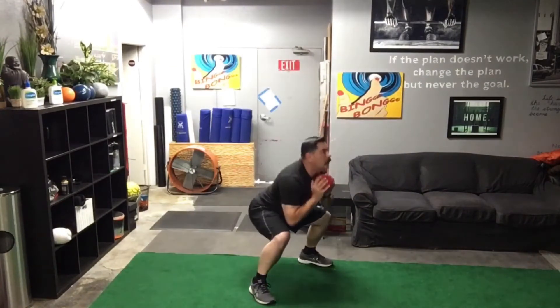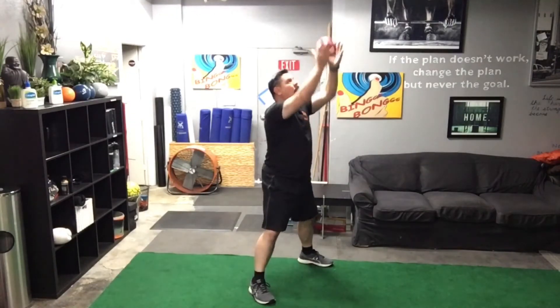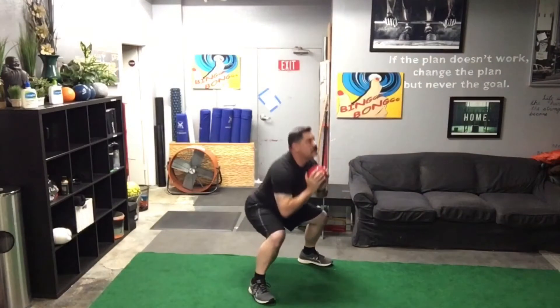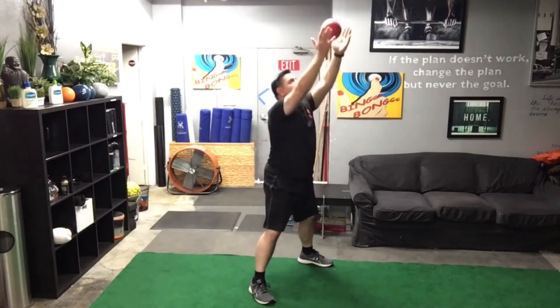We keep repeating these and keep adding them. After our rest, we're going to follow the bouncing ball. One, two, three, four, five, six, seven, eight, nine, and ten. Heart rate starting to get up there — hopefully yours is too.